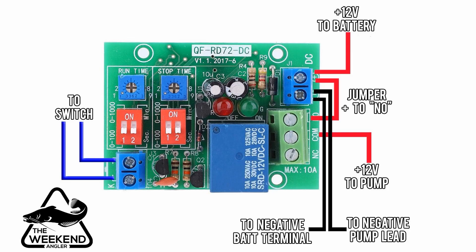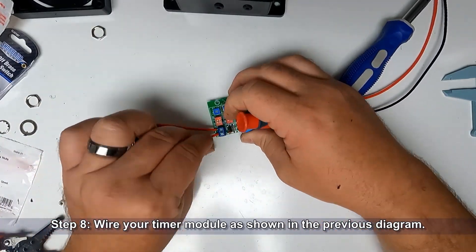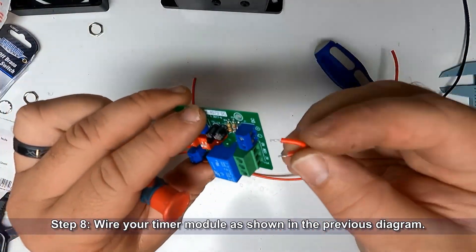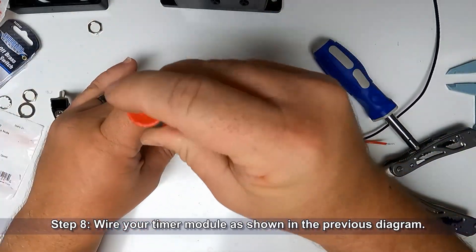Here's the wiring diagram for the timer module. If you want to screenshot this, it will be useful later. Wire your timer module as shown in the diagram. This is probably the most important part of the project, so take your time, keep all your wiring neat and clean, and get it put together just like the diagram shows.